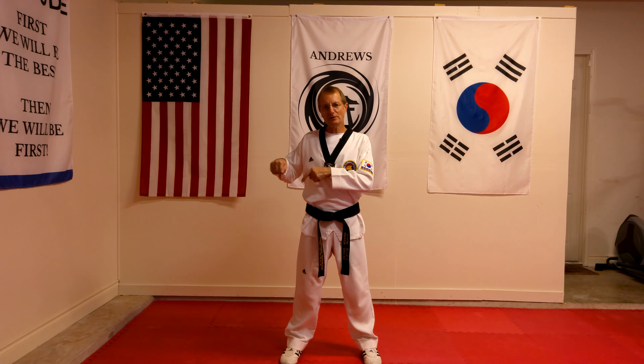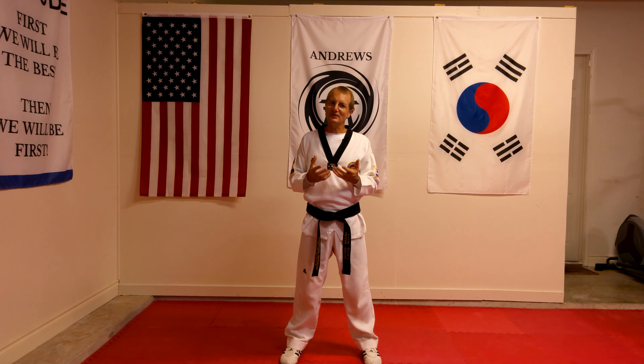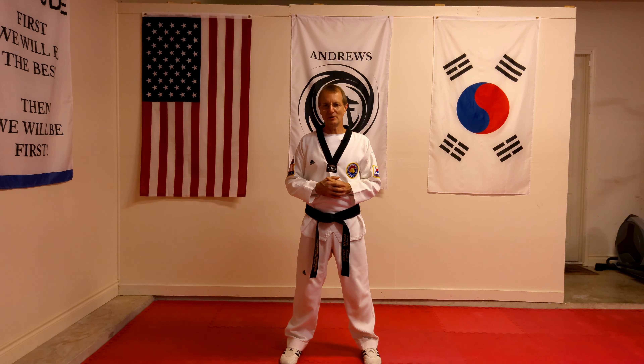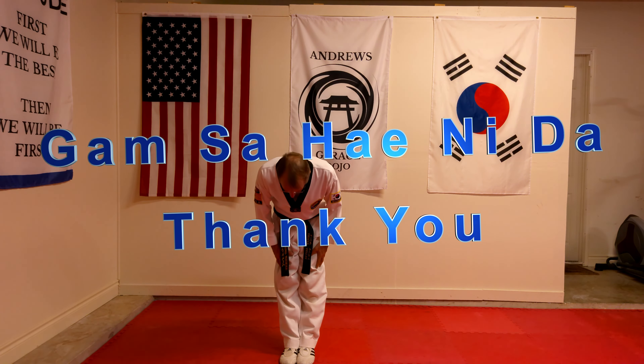Below in the bottom left-hand corner, or maybe somewhere at the top, is the next video on stances and blocks, so you can go and learn and keep practicing them for yourself. As always, until the next time — Gamsa Hei Nida.